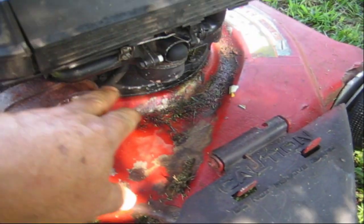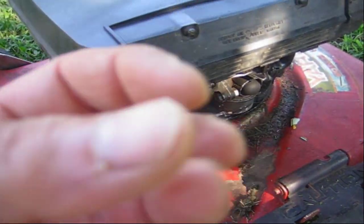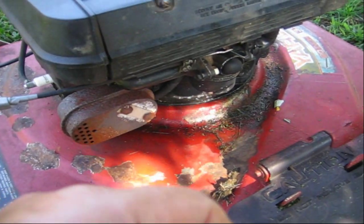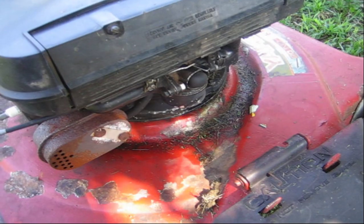Then I thought maybe the fuel line — it is an old fuel line — I thought it was corroding on the inside and closing up. When I took off the bowl, gas came right out. That wasn't the issue either.